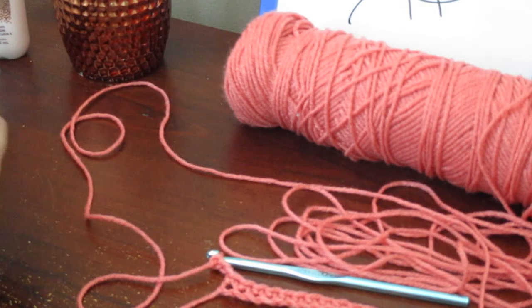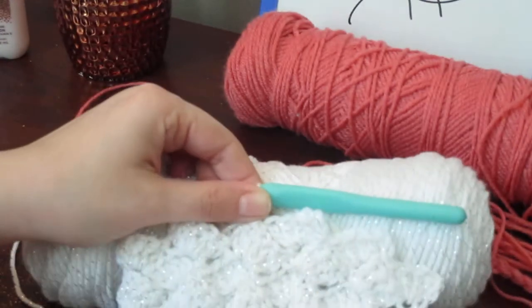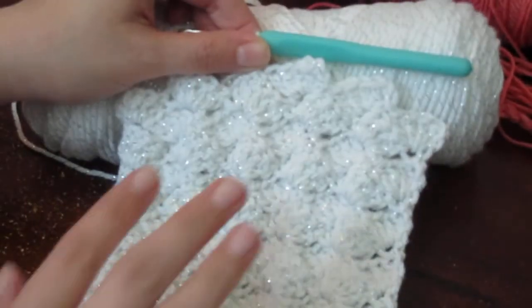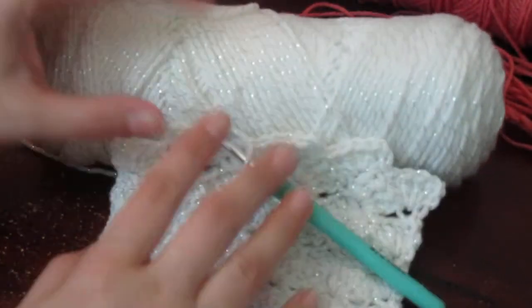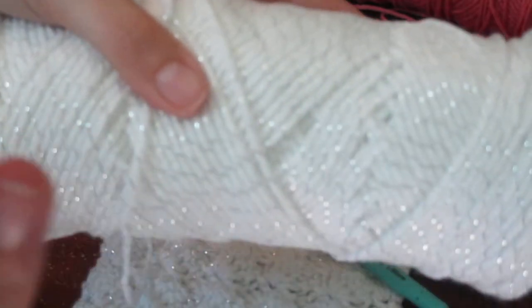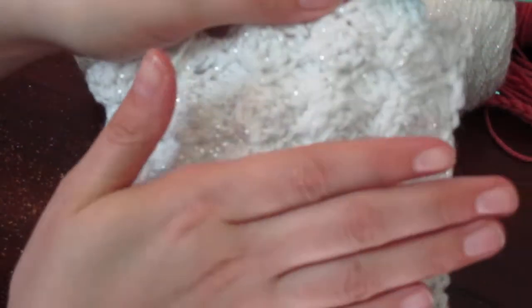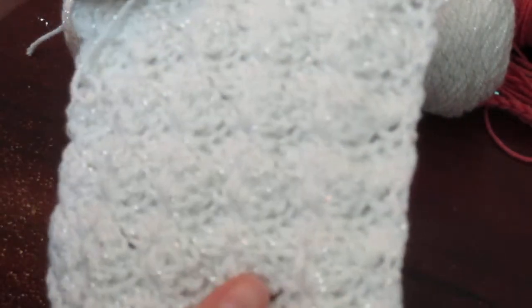I started working on a scarf with that same stitch right here. I'm using this really pretty white yarn that has tinsel-like sparkle material throughout, similar to the black one I made my fingerless gloves and scarf out of. It's turning out to be a really great scarf — good on width, not too big and not too small.